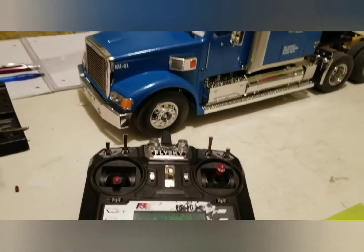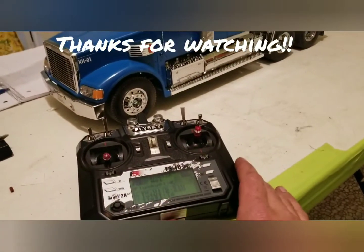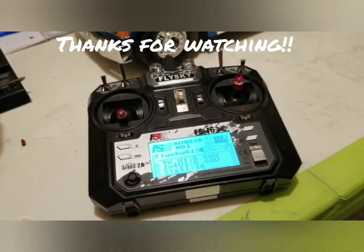Pretty cool. Thanks for watching, and I'll see you later.